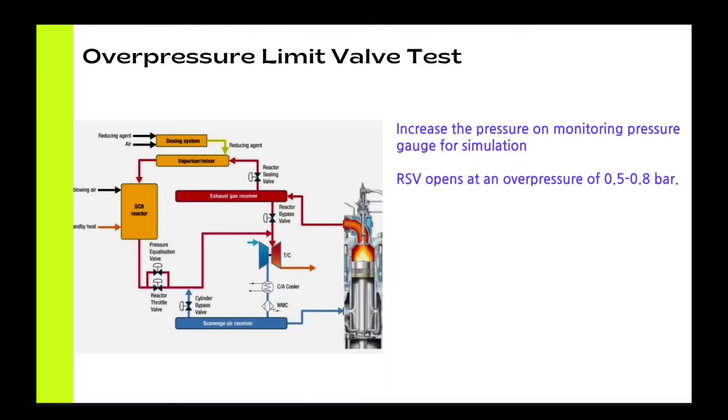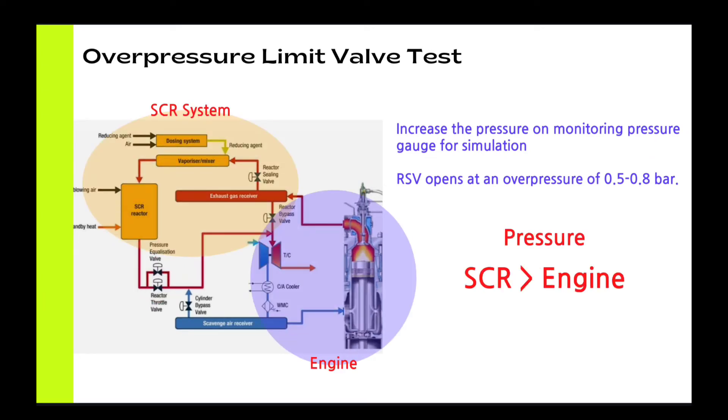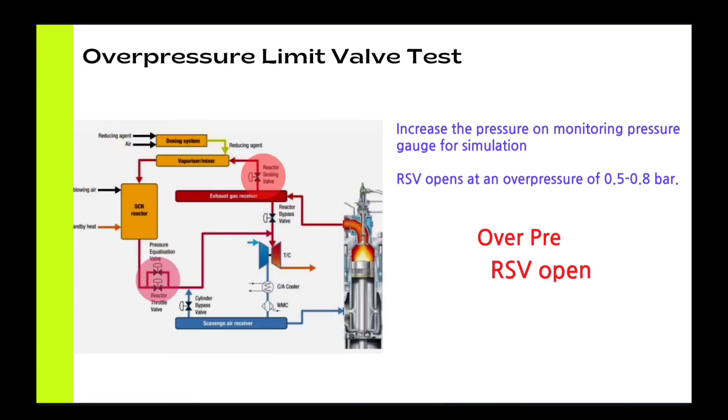The last test is the OPLV test. We have an over-pressure limit valve here. During Tier 2 mode, the SCR system must have higher pressure than the engine so that gas will not flow from the engine to the SCR system. But if the pressure is too high, the RSV opens and releases the pressure.